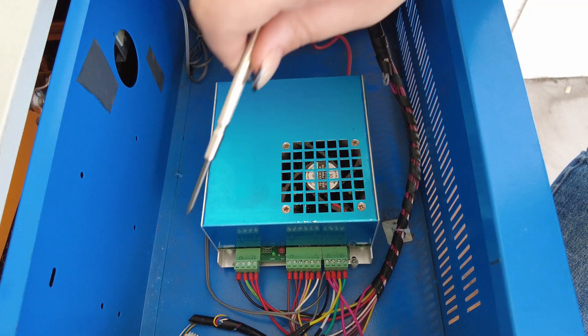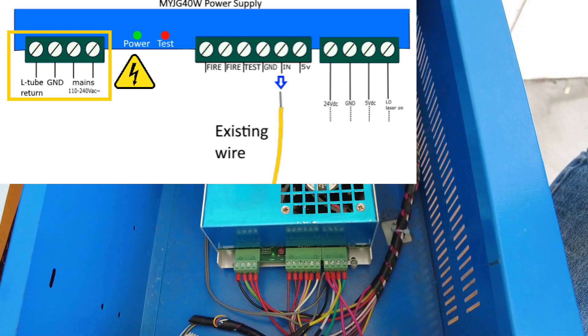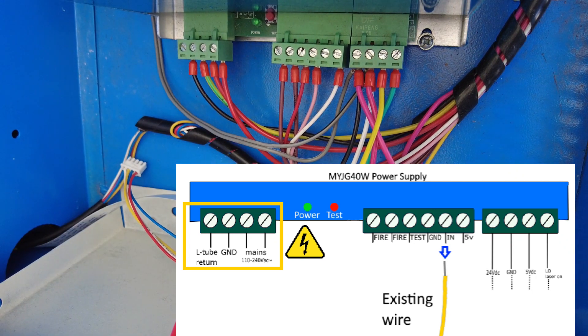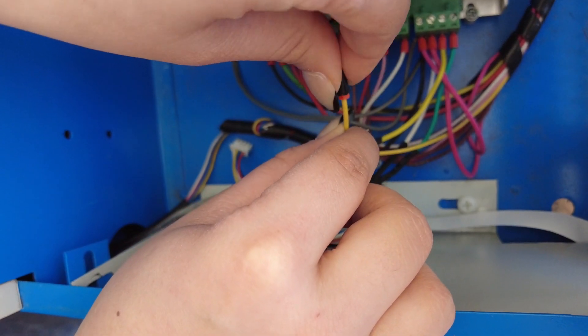First, you'll have to remove the existing PWM connector and apply tape to the end to insulate it. Tuck this out of the way.